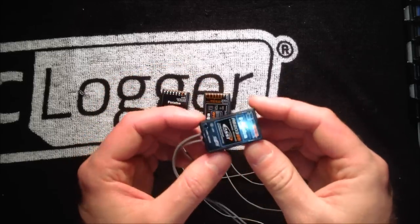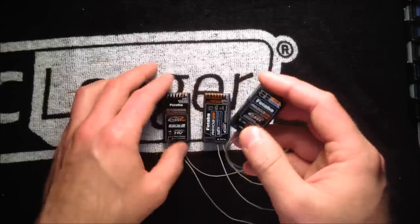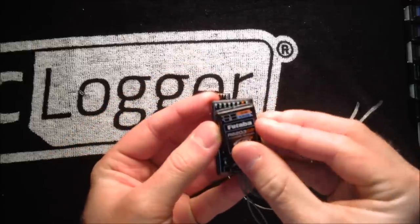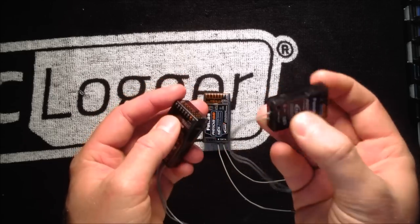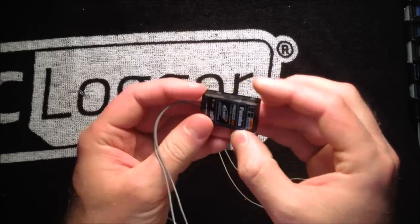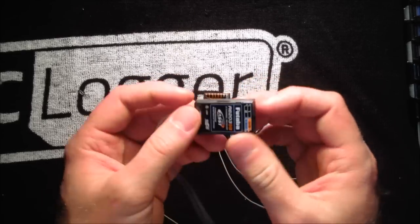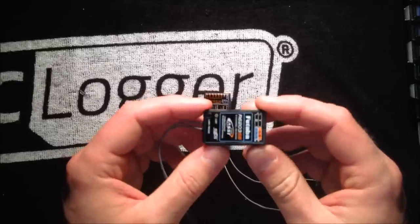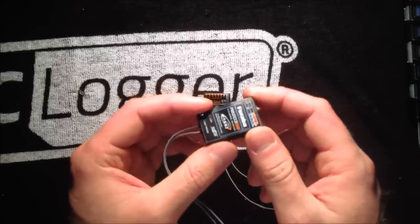One of my favorite receivers is the R6203 SBUS receiver. This thing is pretty cool just because it's so small. Comparing it to the R7008, you can see it's much thinner in terms of height, a little bit narrower, and quite a bit shorter. It's a really compact receiver — almost the size of my thumb — and I don't have big hands. You can fit it on a 450 or a 250, or any of the smaller helicopters out there, and it won't take up a lot of room or add a lot of weight. This one would not be great for a FlyBart setup — it only has three channels out of the back plus the SBUS port.